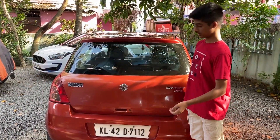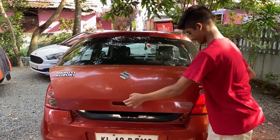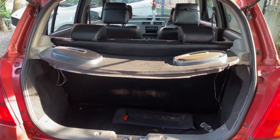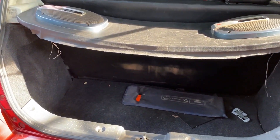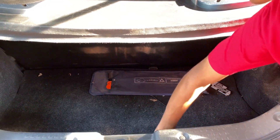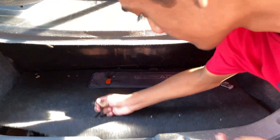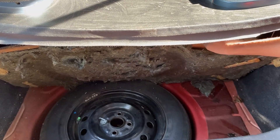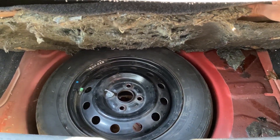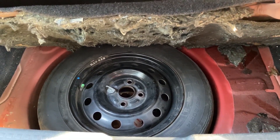The boot of the vehicle is now open. Let's check the spare wheel — it is a normal steel wheel of the same size, 165/80R14.